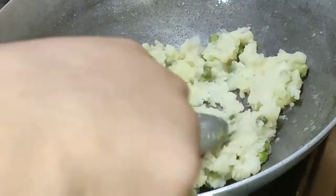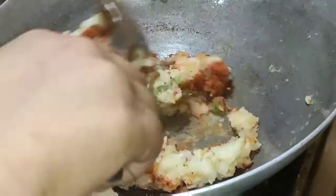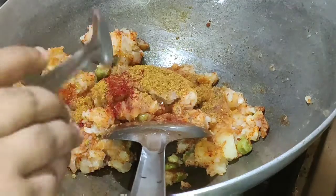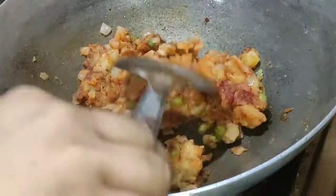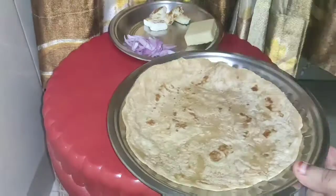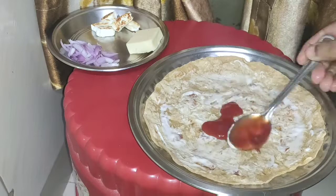After frying, I will add the sauce and masala. First, I will add 3 spoons of Frankie masala, 1 spoon of red chili powder, 1 spoon of chicken king masala, garam masala, and salt to taste. After frying, I will add mayonnaise and ketchup.